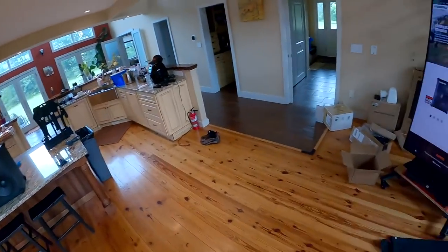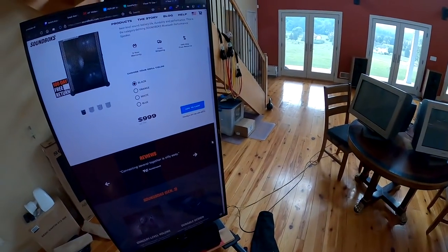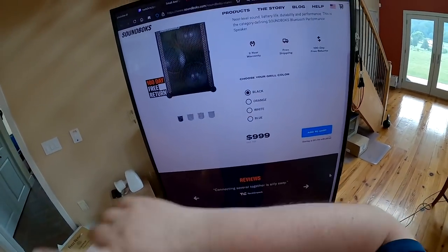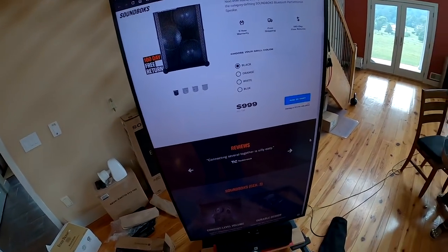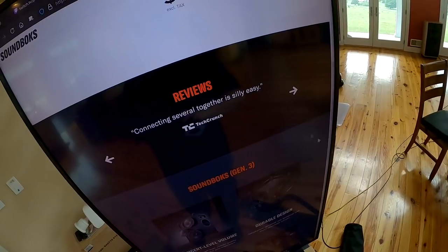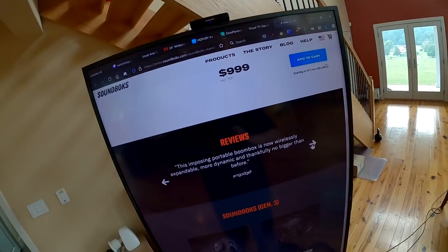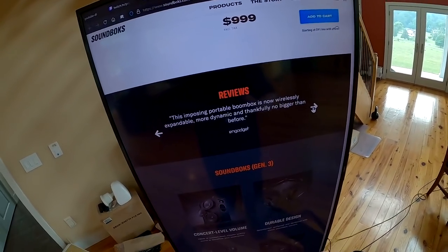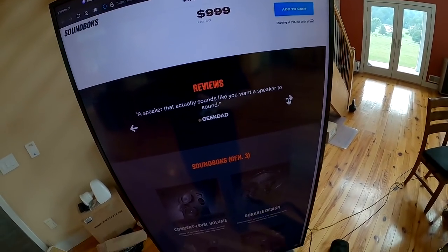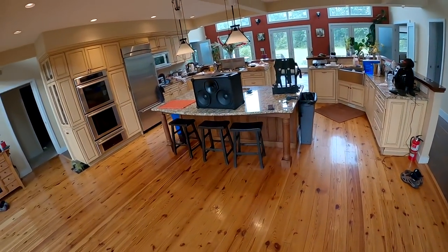Here's the actual website: one thousand dollars plus tax, or $999 plus tax, or $91 a month with financing. Colors are black, boring orange is what I have, white, or blue — I'd probably go with a colored grill. Scrolling down: TechCrunch says 'Connected several together is silly easy,' Engadget says 'Imposing portable boombox is now wirelessly expandable, more dynamic,' and GeekDad says 'A speaker that actually sounds like you want a speaker to sound.'